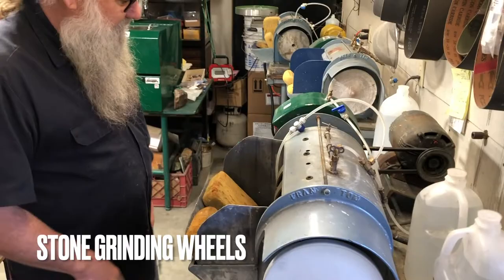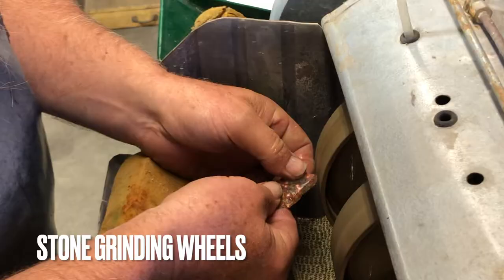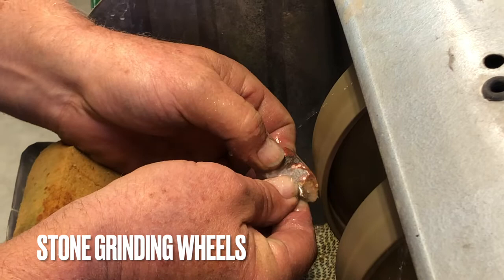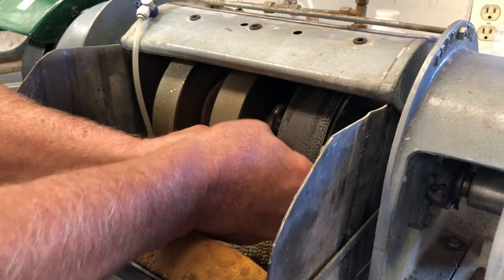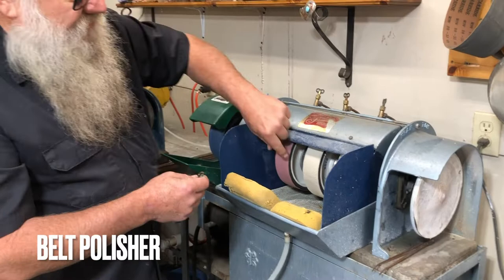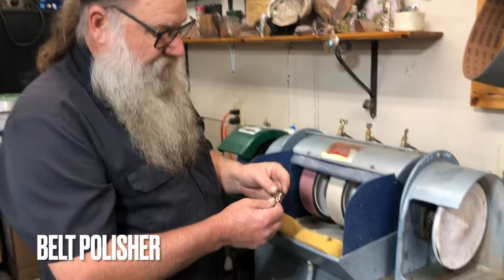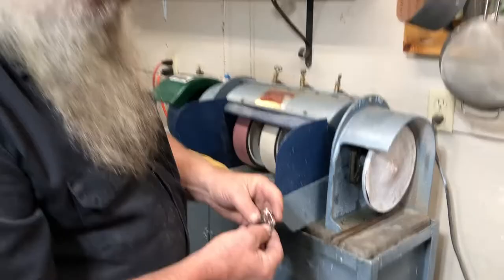After we've cut out the rough shape, we start on this end with a coarse hard wheel. These are diamond-impregnated steel wheels in 80 and 280 grit, and then we move to a foam-backed diamond grit belt that will allow us to take the flat spots out of the stone as we work it. Next stage we'll start polishing, and we use 3,000, 14,000, and 50,000 grit, and finally the final polish is done with cerium oxide on a leather pad, which will produce a very nice finished cab, highly polished.